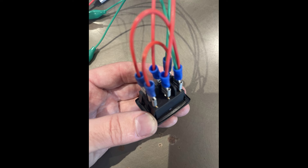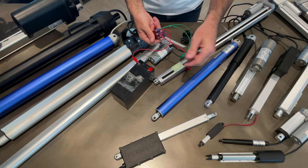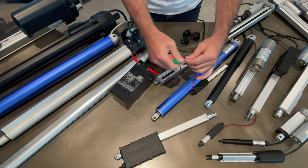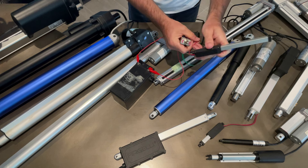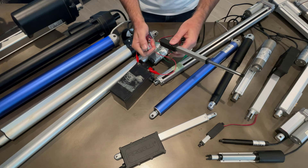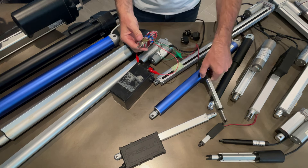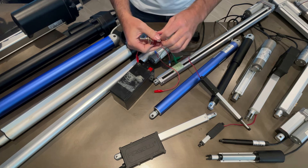We connect these to the power source - it doesn't matter which way around. Then we connect to the actuator. When we run the switch you'll see - this is a momentary switch so you have to hold it for it to move. Now let's switch to a sustaining switch so you can see exactly how it works - it stays latched in the on position.